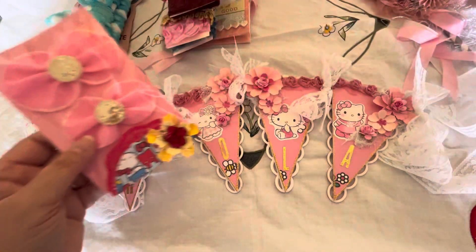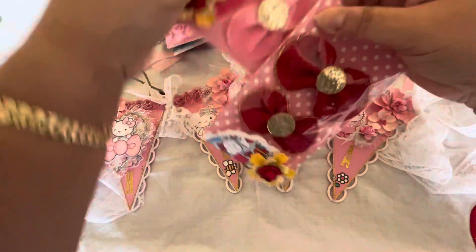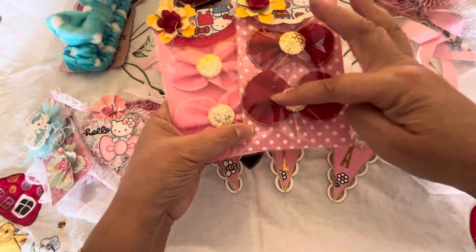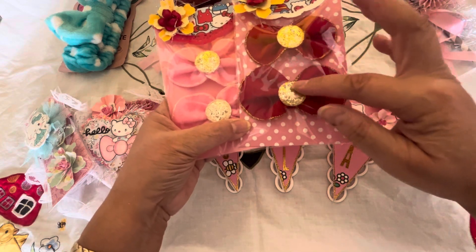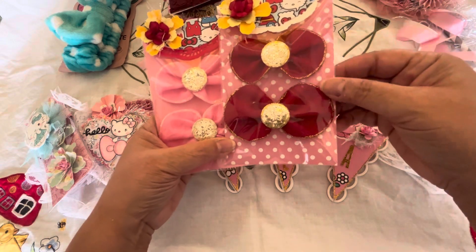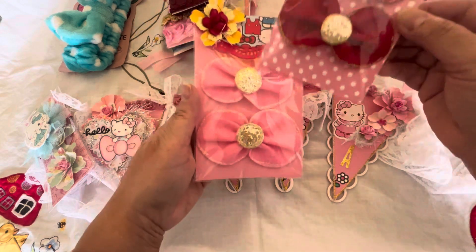We were also to include one bow, but I couldn't stop at one — I made four. These bows are easy to make. You just cut out a circle, pinch it in the middle, and put a round circle in the middle. I thought they looked like Hello Kitty bows, so I made a red one and then a pink one.